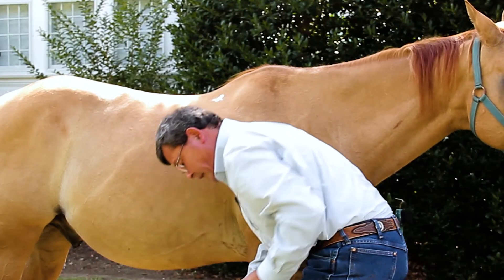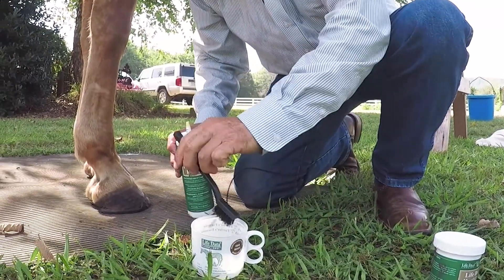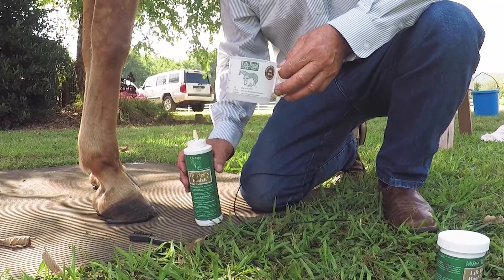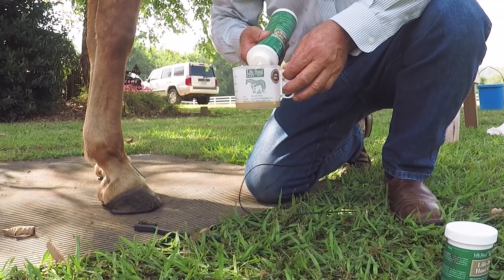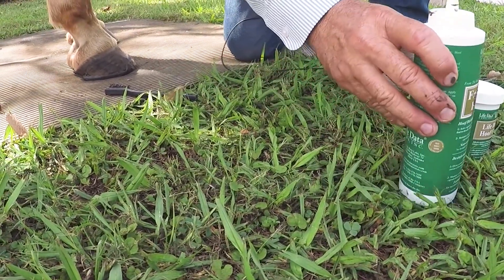The next product I'd like to follow up with and finish this particular foot is the Farrier's Finish. I use a secondary container — this happened to be an old measuring cup from years ago that used to be included in our Farrier Formula pails. Basically I squirt in about three or four ounces of product, and you can actually see the product itself.